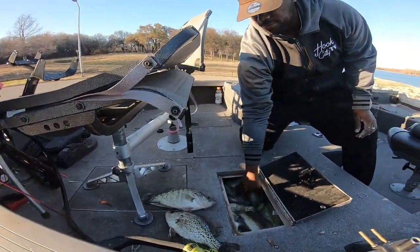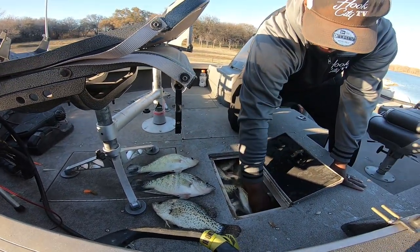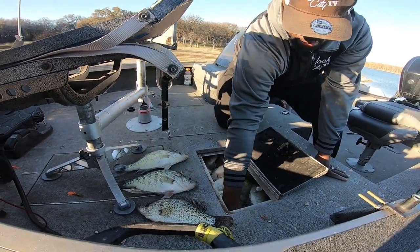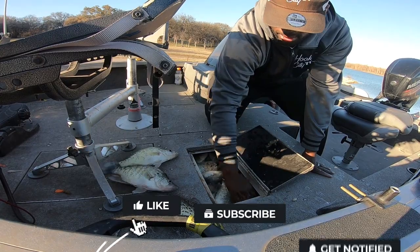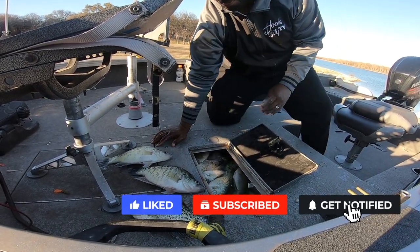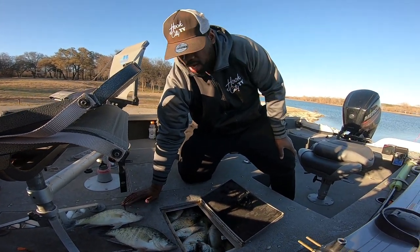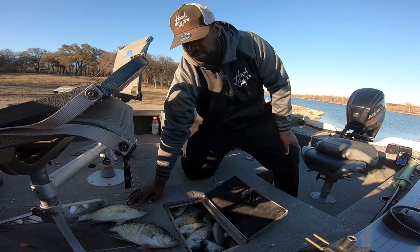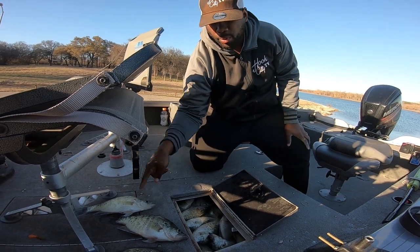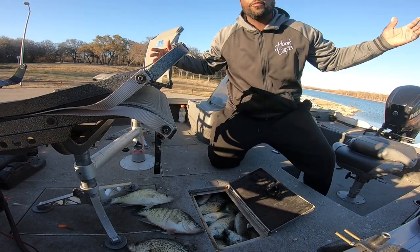Had an awesome time out here at the lake today. If y'all like crappie soup, there's gonna be more of this. Check out some of the latest videos — we've got some hot content coming out. We're also gonna be doing some more hunting — rabbit hunting, hog hunting videos. Hope y'all enjoyed this video. Let me know if you have any questions. We got donkeys, y'all — it's your boy, Fishing Ken.